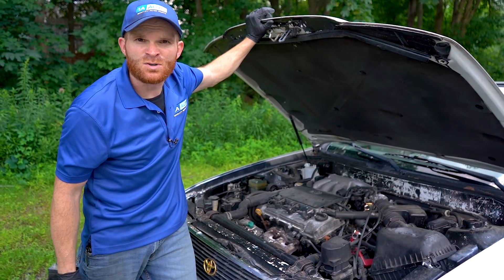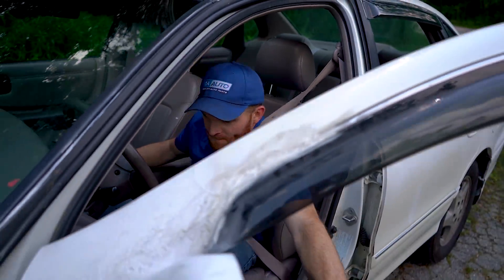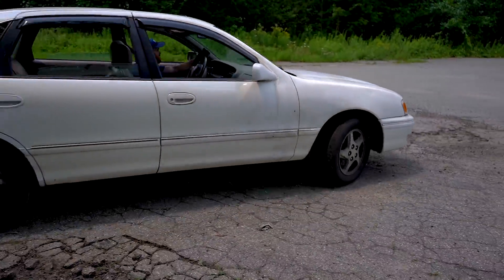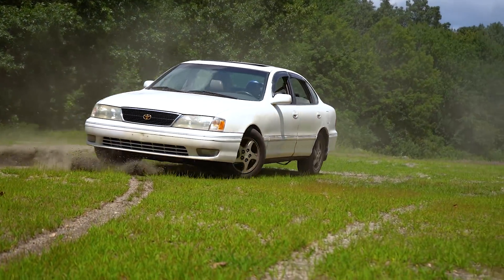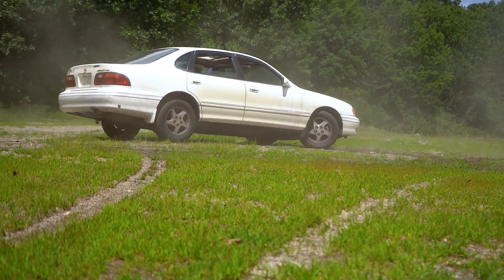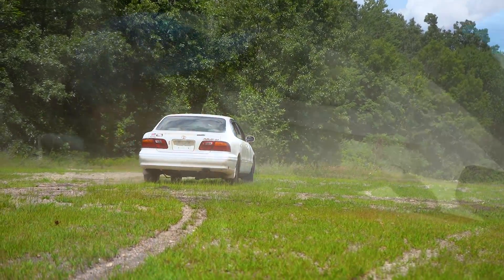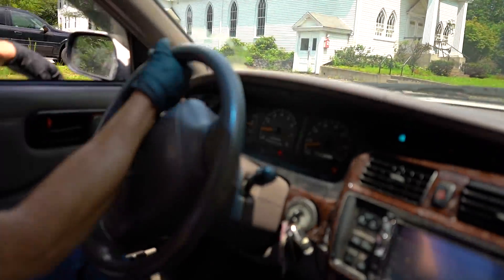Let's take this for a road test. This one's for Matt. Now let's do this hill. Plenty of power — it doesn't need that battery.